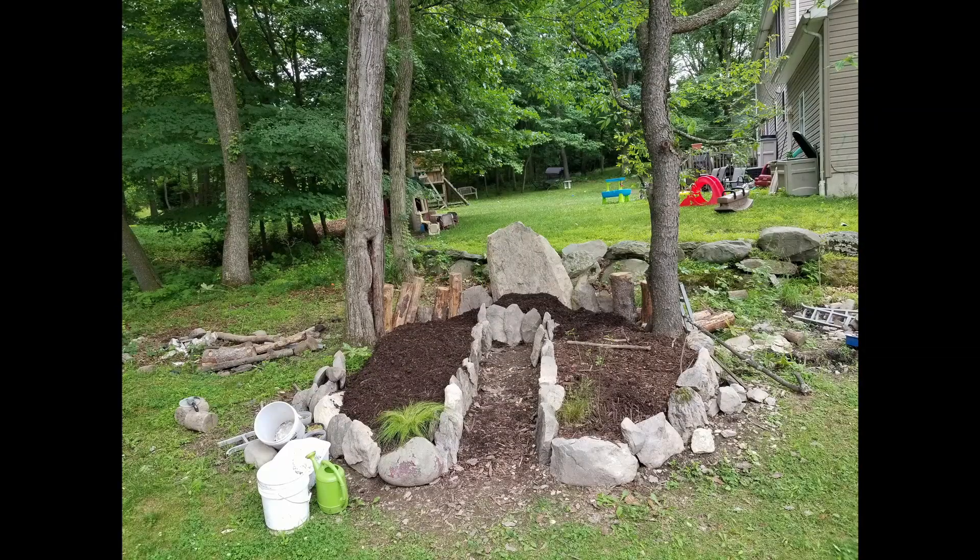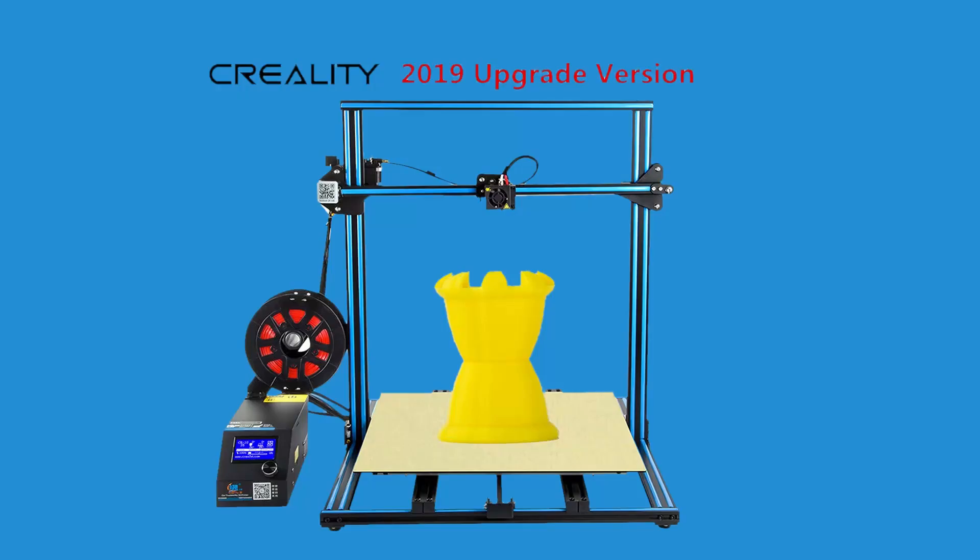Looking at this 3D printer, it would fit just nicely replacing my S5, look better, and eliminate the table I currently use for my S5. From that perspective it would just be great.